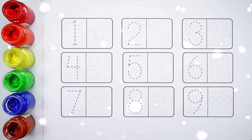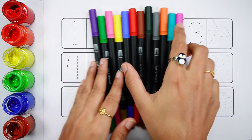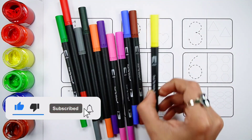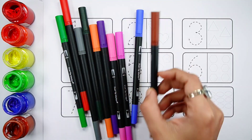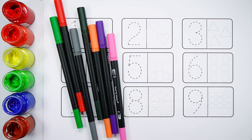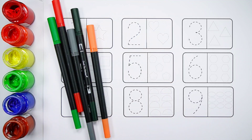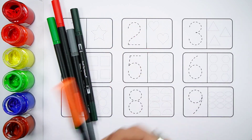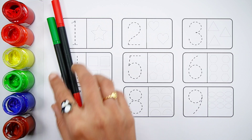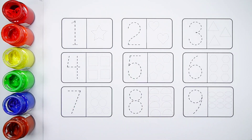Hello! Green colour, yellow colour, brown colour, blue colour, purple colour, pink colour, violet colour, orange colour, dark green colour, grey colour, red colour, light green colour, black colour.